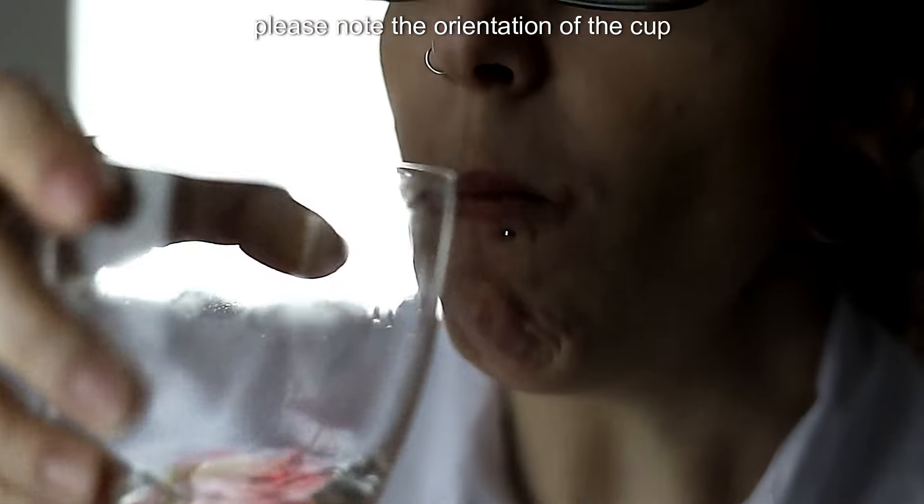Please note the orientation of the cup. Most effective.